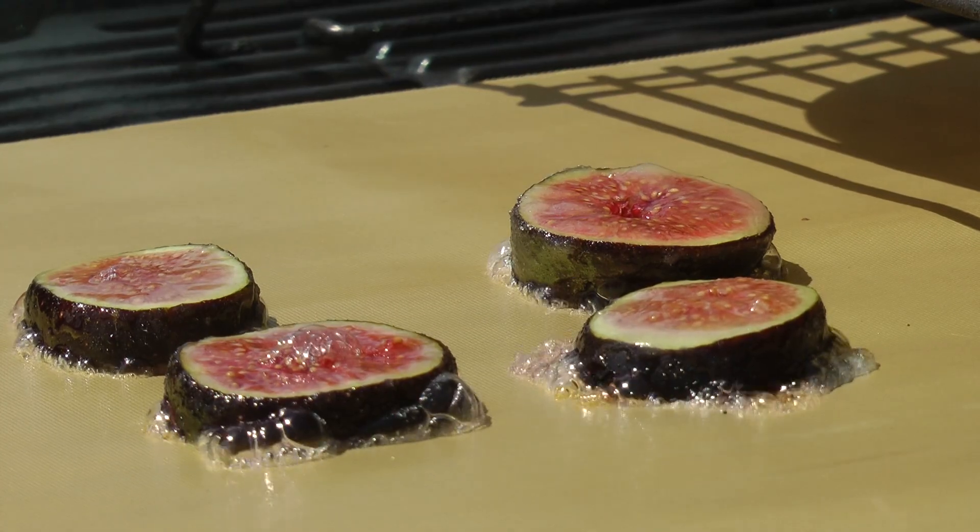I don't have too many problems with food sticking on my grill, so why did I buy them? Well, to make my fig and blue cheese bruschetta, I had to grill sugared fig slices. And from experience in the kitchen, I knew these would stick. Here's a clip from that video.